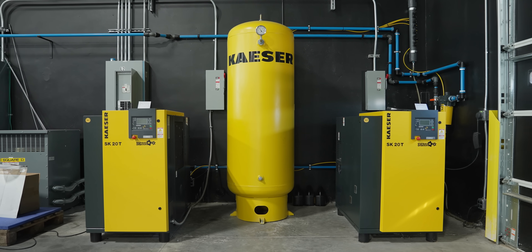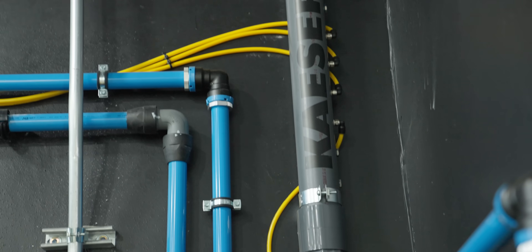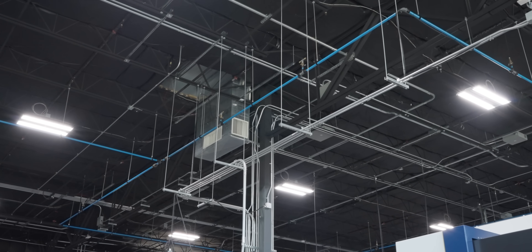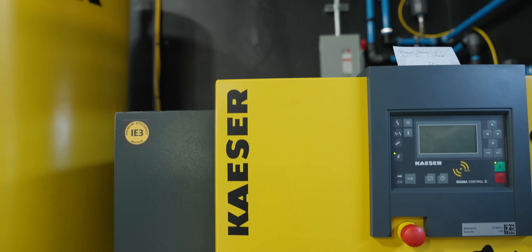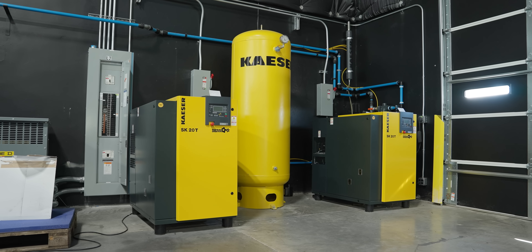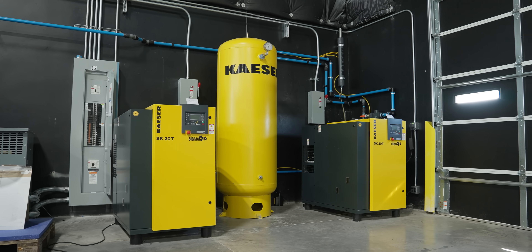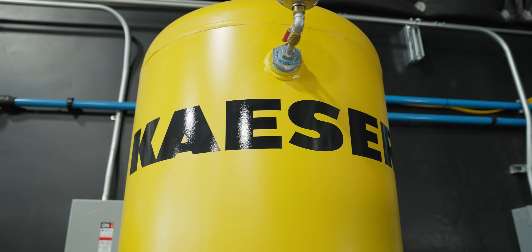Quick shout out to my Kaser compressor. Look at all these machines, look at the piping — how we loop the piping. These two compressors right here, off of that one tank, basically run this entire shop. You can have all the crazy machines in the world, but if you don't have a great compressor — and Kaser is the absolute greatest compressor that I've ever seen. All legit shops have the yellow Kaser.